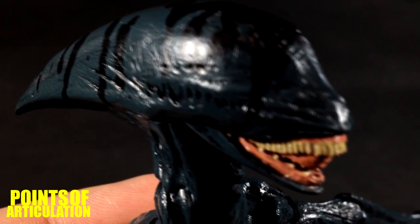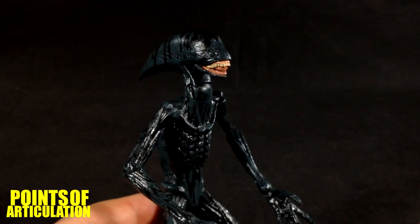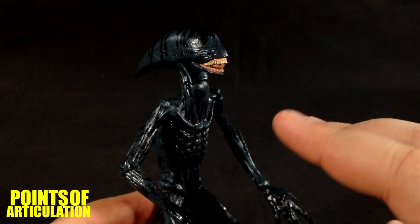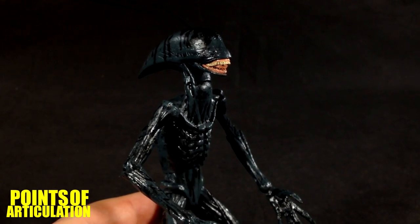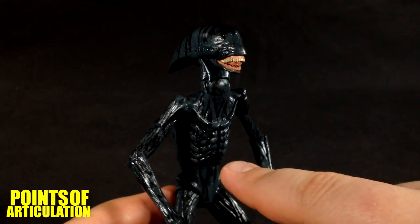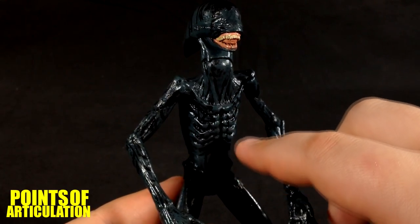So that does it for the sculpt. Now let's take a look at the paint — this will be the quickest paint look I've ever done on this channel. All we have is a nice shade of blue from head all the way down to the toes, maybe a little tint of green in there. On top of that we have some black for the engineer blood and a black wash over the whole thing to bring out all the great details.